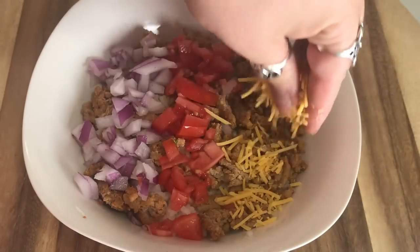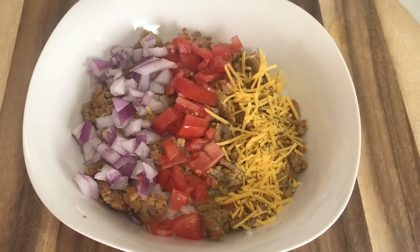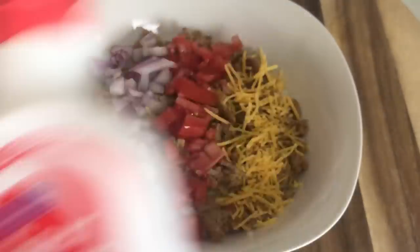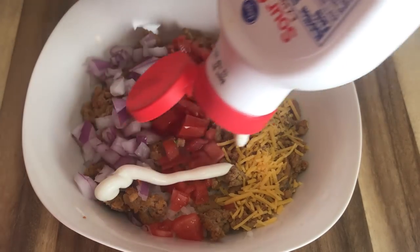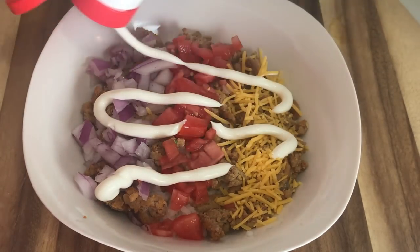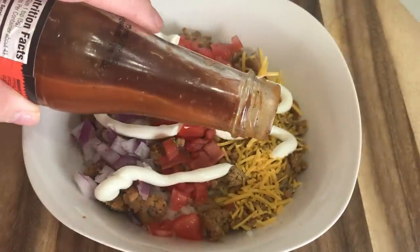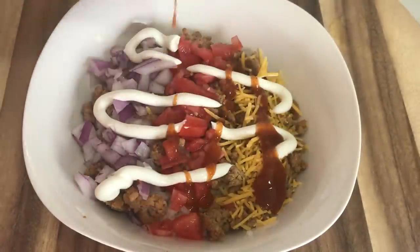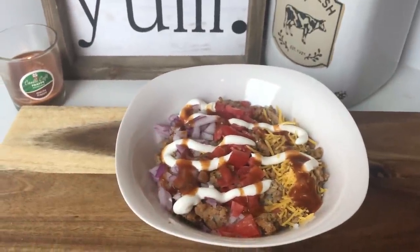I'm going to add some sharp cheddar cheese — I would have preferred Mexican blend but we didn't have any today, so that'll have to do. Next I'm adding some sour cream from this squeeze container, which makes it so much easier. We're running out so my squirter didn't quite work as it was supposed to. Then this Taco Bell hot sauce is the absolute key — I love this stuff. We used to get the individual packets from Taco Bell but then found it in the store.